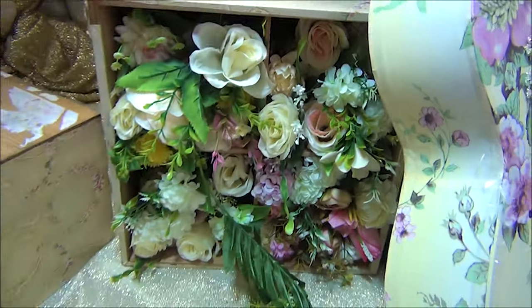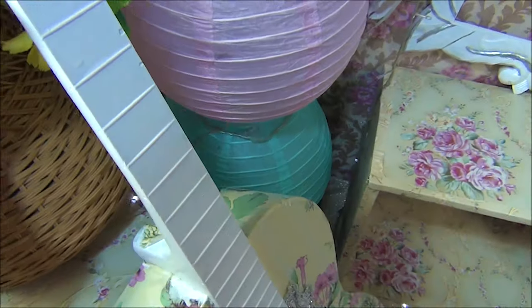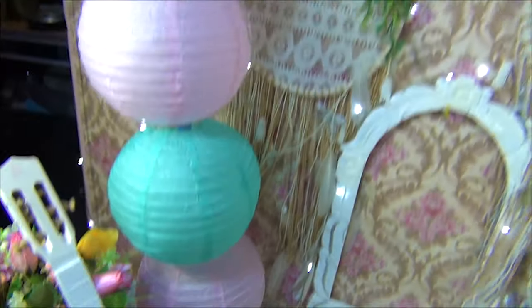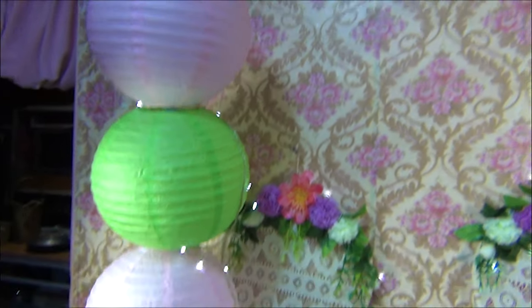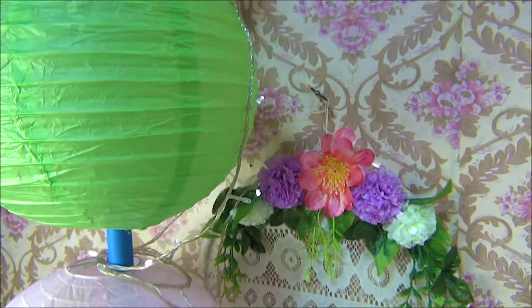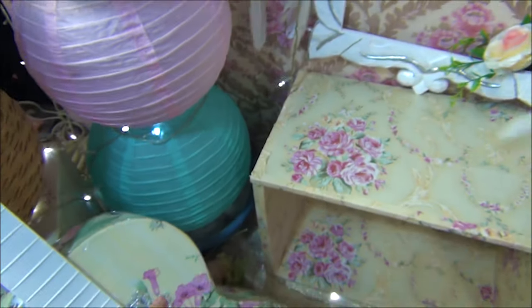May partition. And then yung vase — rattan, rattan vase — and plastic flowers. And then itong balloon lamp. TBC lang yan — may cemento sa ilalim, mas tayo.